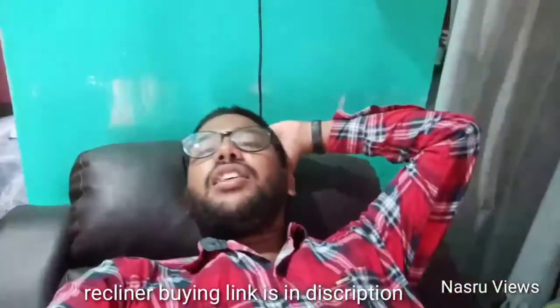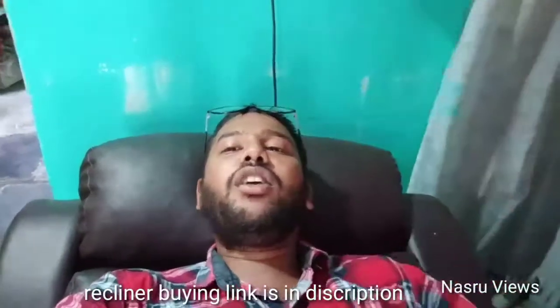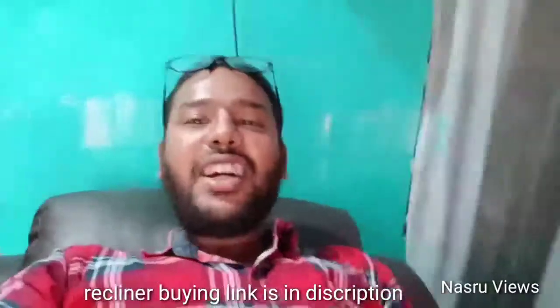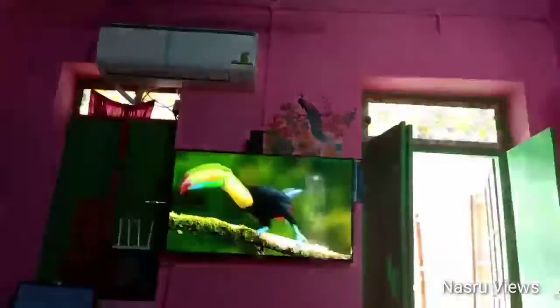This is the Recliner. The Recliner is paired with a 43-inch 4K TV. The Recliner is very comfortable and I am very happy. I am happy using it with a fan, AC, and TV — it is a great setup.